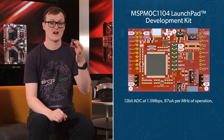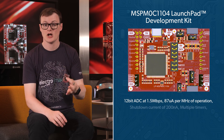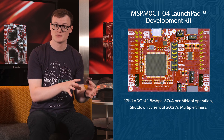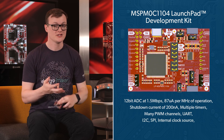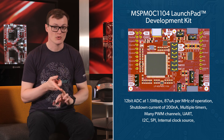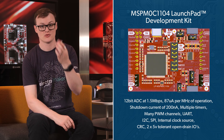For a mere 18 cents — not the development board, but the MCU itself — you are also getting a 12-bit ADC at 1.5 megabits per second, around 87 microamps per megahertz of operation, a shutdown current of 200 nanoamps, multiple timers, many PWM channels, UART, I2C, SPI, internal clock source, CRC, and even two 5-volt tolerant open drain IOs. Take all of that in and ask yourself where you can find such specs in a microcontroller at that price.